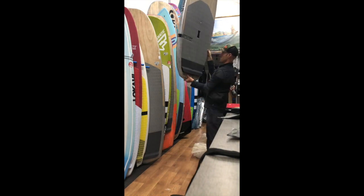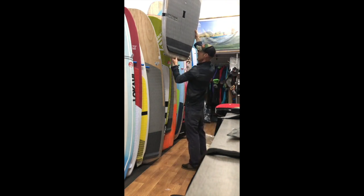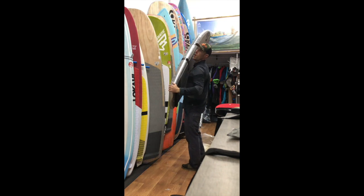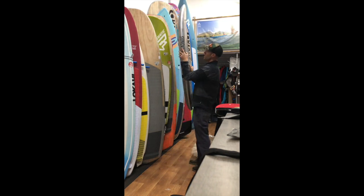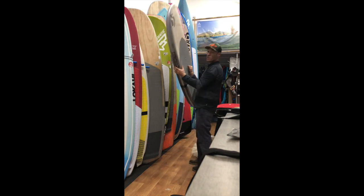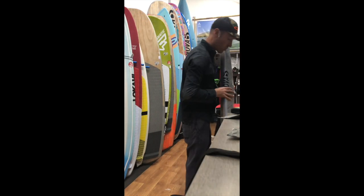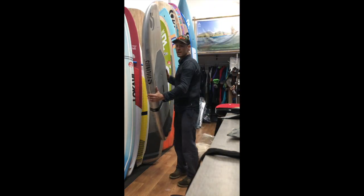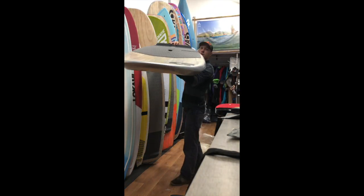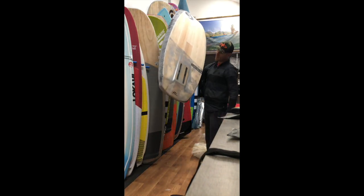Official fins. We've got 5'4", 27.5", 83.5 litres. Even though the litre age — you might think, oh that's a bit too low — 27.5 is still that accessible width. So I'll put it on the scale now. This is just an ordinary scale that you use in your bathroom. This board is showing at 6.2 kilograms. 6.2 kilograms, Sonova 5'4" mini foil board.